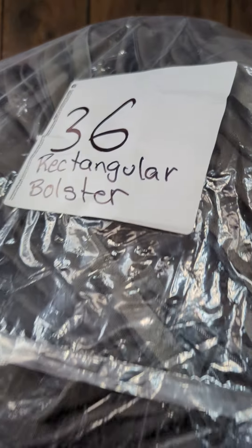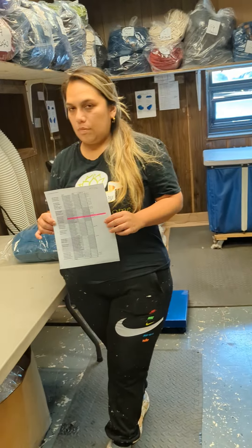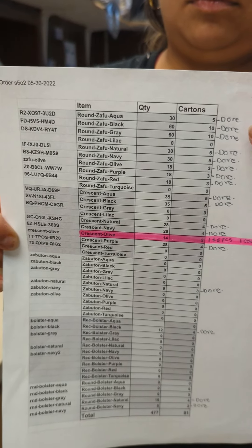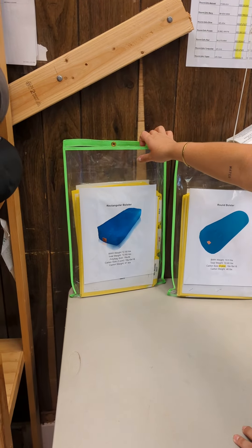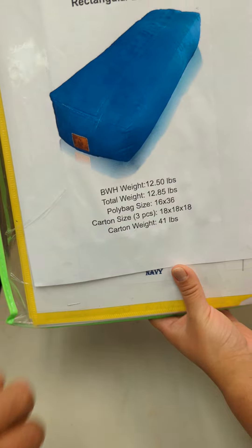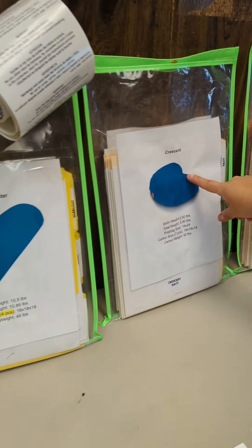Everything is separate and numbered. When a new order comes in, we've come up with this system. You see the folders? You see the color? You see the name? All the information. We have a separate folder for every item.